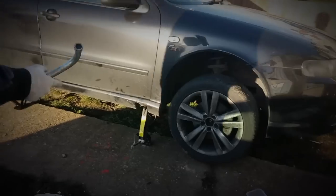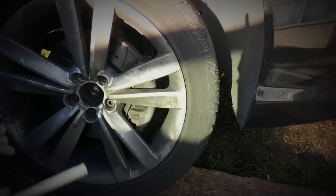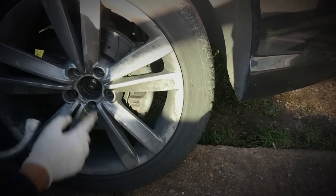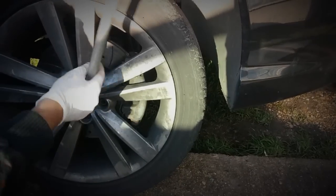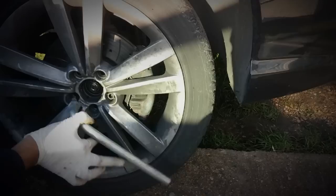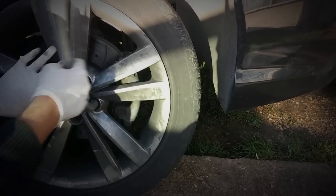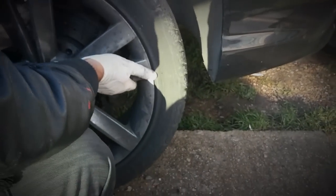I'm going to now remove the bolts that we loosened up on both wheels and remove the wheels — doing this in a star fashion. Once you've taken all the bolts off, your wheels should be ready to drop off. Lift the wheel out and there you have it — your calipers are ready to start working on.